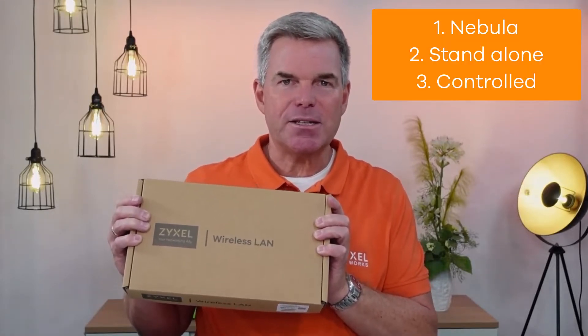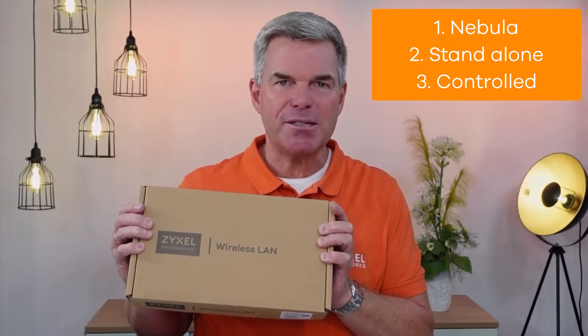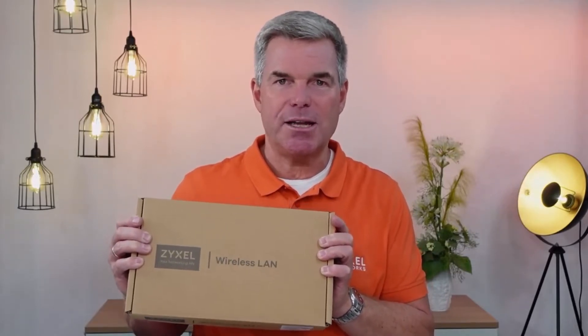This device can be used as a Nebula access point, but also can be managed as standalone. Let's see what is inside the box.